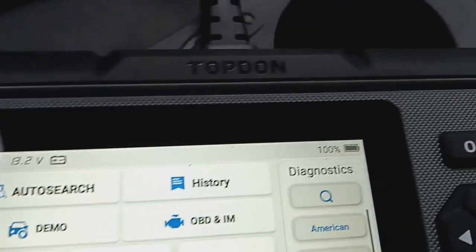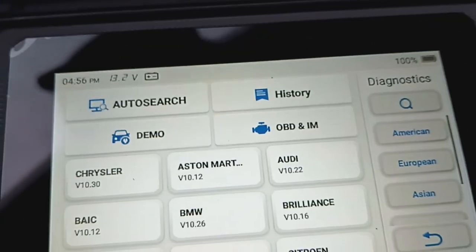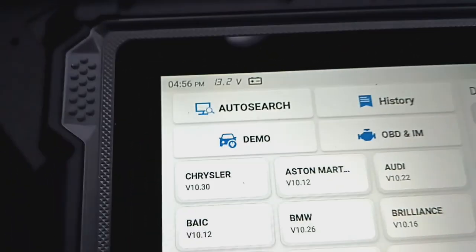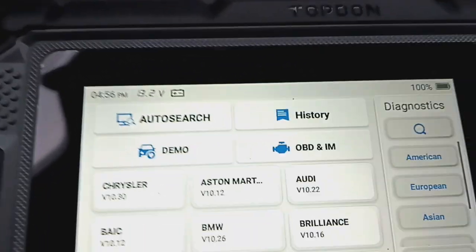Here's a little review of the Top Don 500 S. I just got it — this is pretty much the first use. I played around with it for a few minutes earlier. I'll show you how it works here.